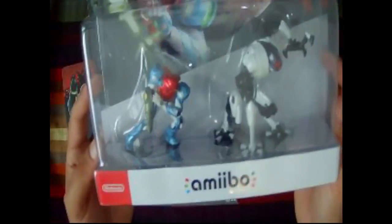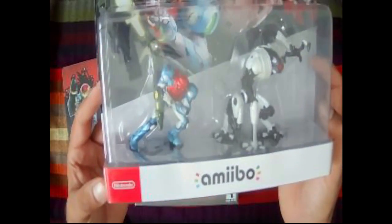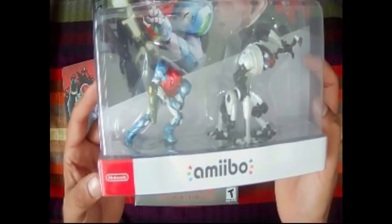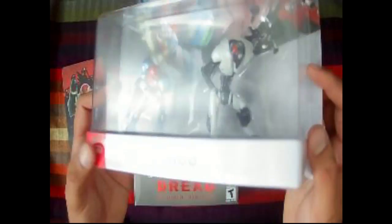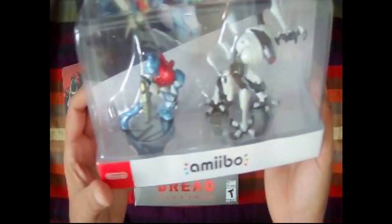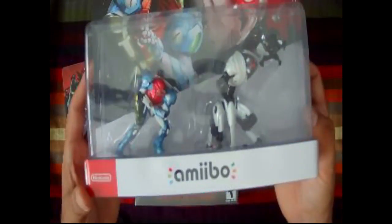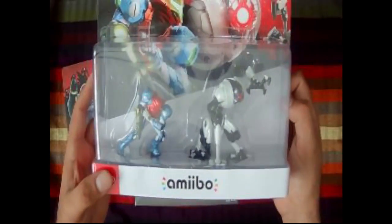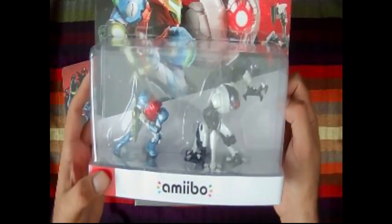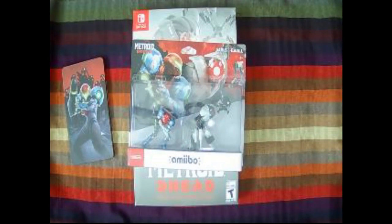I collect all the amiibos for the games I like. I've got the Metroid Samus, Zero Suit Samus, the Emmi right here, and the Metroid itself. You'll probably see those in another video. But there you have it — that's pretty much it. Thank you guys for watching, I appreciate it!